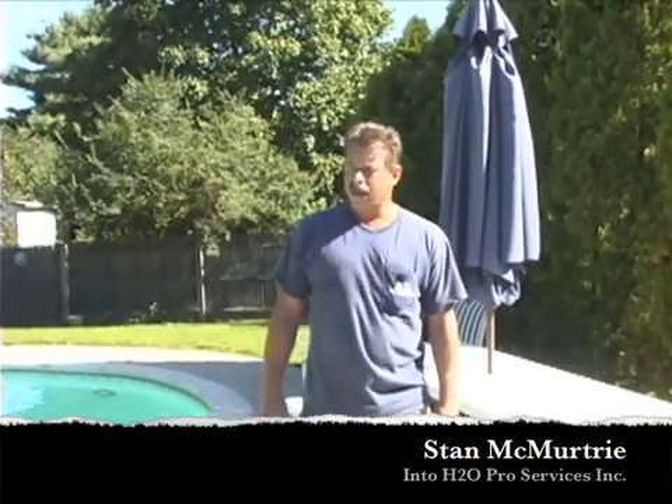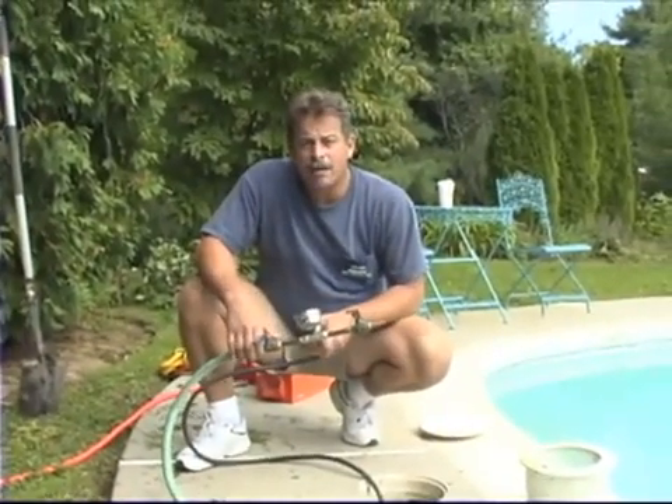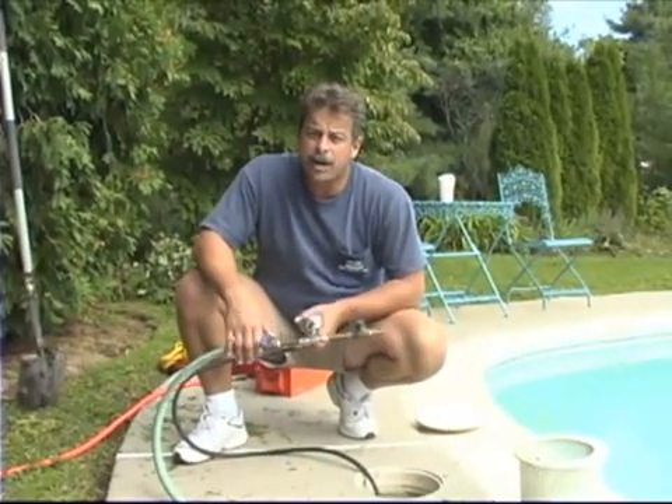Hi, I'm Stan McMurtry. I'm here this morning on a residential pool repair. We got called out on a job where there's a skimmer problem, either a clog and/or a leak. The complaint from this customer was no suction on this particular skimmer.